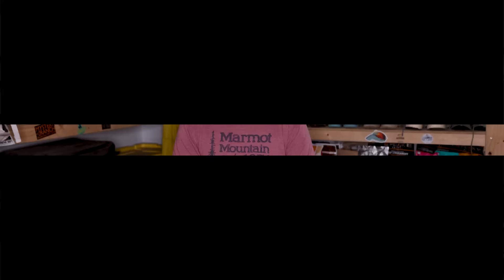Before we move on, I want to give a quick shout out and thanks to Mystery Ranch. They are a sponsor here at Backpacking TV, and it's awesome to work with a company that you really believe in. They make amazing backpacks, and I have loved their backpacks for years. If you're interested in a great hiking backpack — whether for backpacking or day hiking — check out mysteryranch.com.